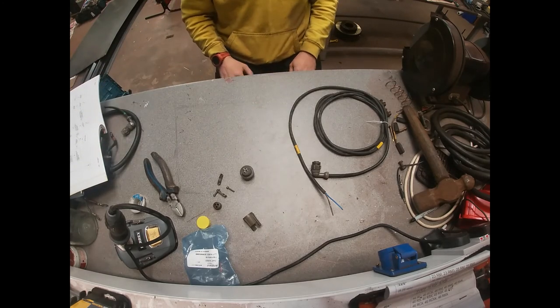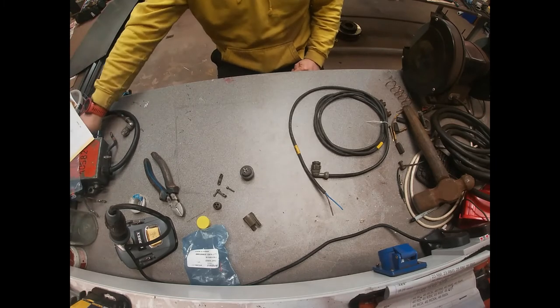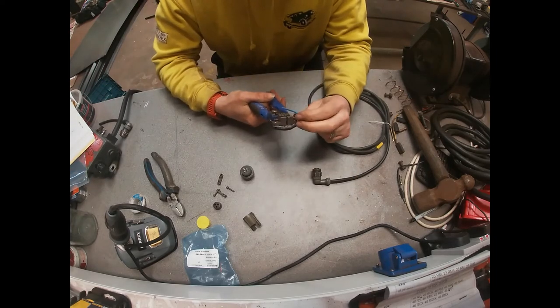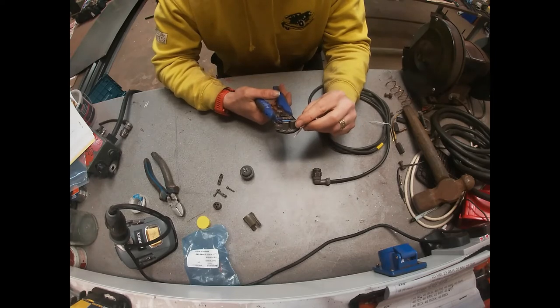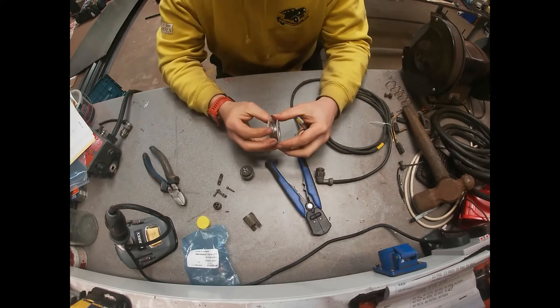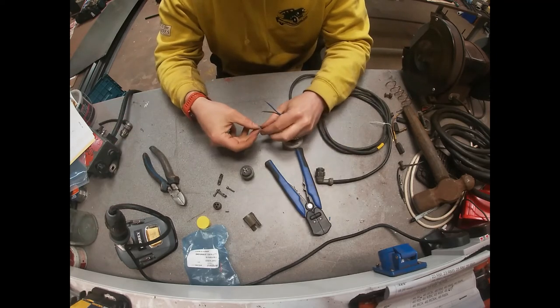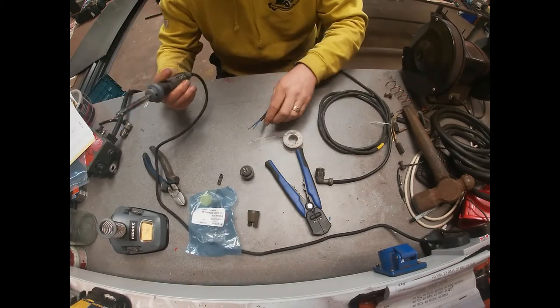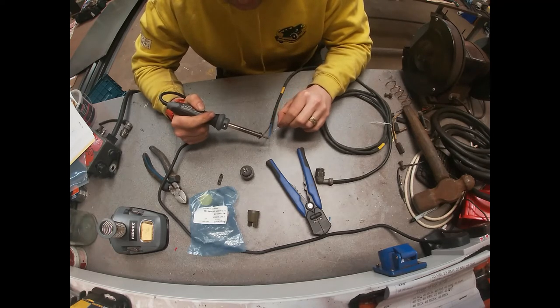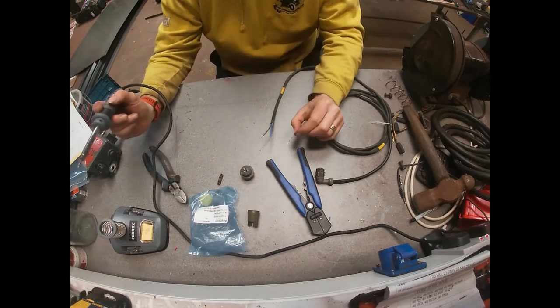First of all we're going to strip a little bit of the end of the wire — there we go. Then we're going to tin the ends of these two wires so they have some solder already on them. The soldering iron is already nice and hot, so we're just putting a little bit of solder on to these wires to make them more handleable later on.